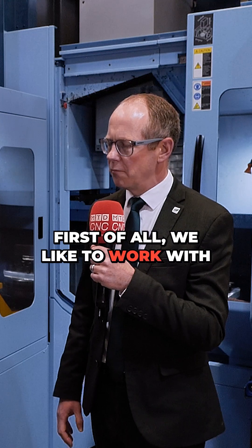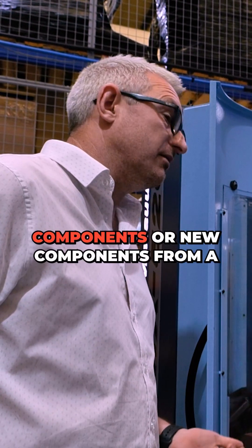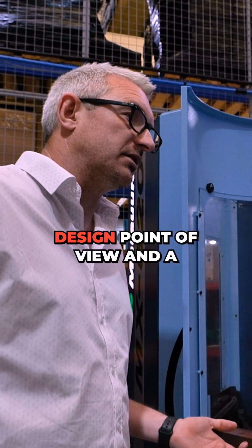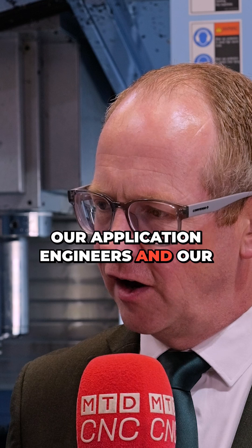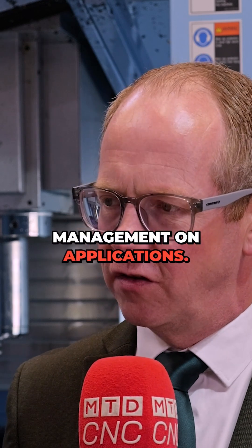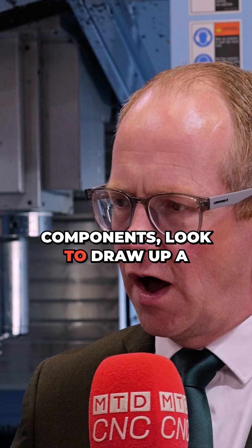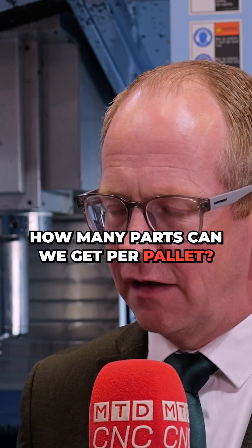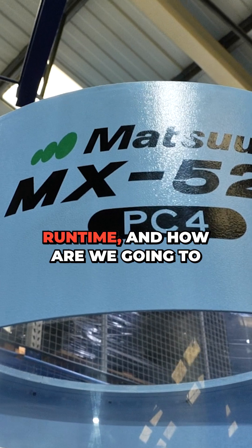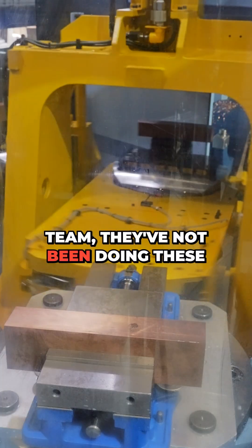First of all, we like to work with customers taking their existing components or new components from a design and concept point of view. Working alongside our application engineers and management on applications, Ronnie and John will take those components, draw up a concept — how many parts can we get per pallet — giving them a longer runtime, and determine how we're going to machine those components.